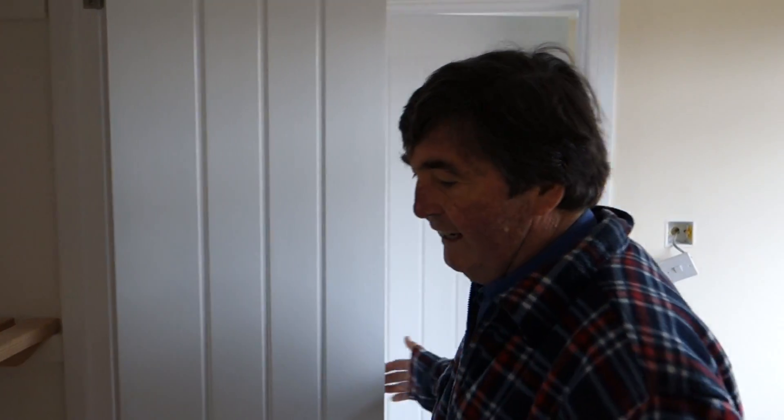Skirting boards inside. These are removable frames. And again, absolutely beautifully fitting doors. I'm proud of those.